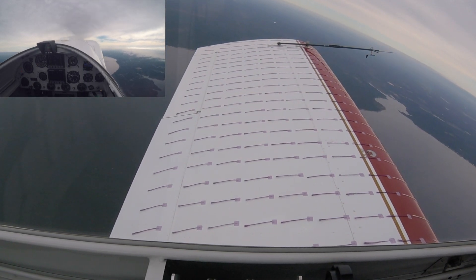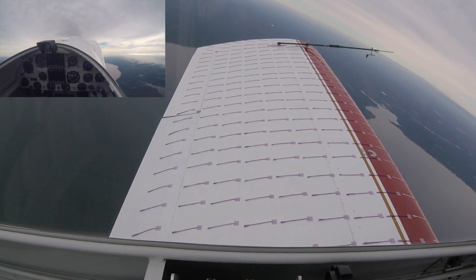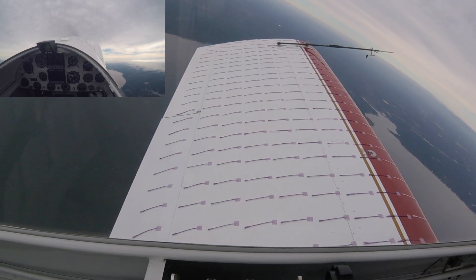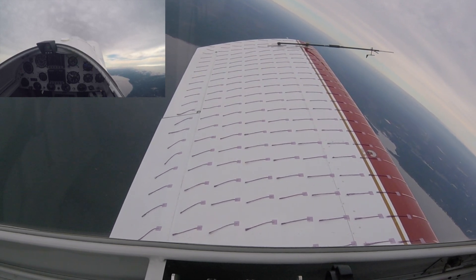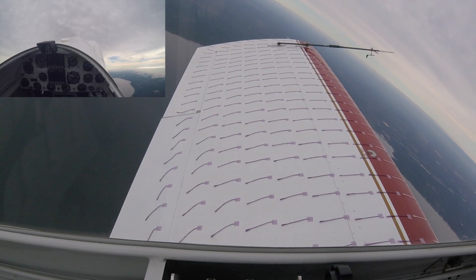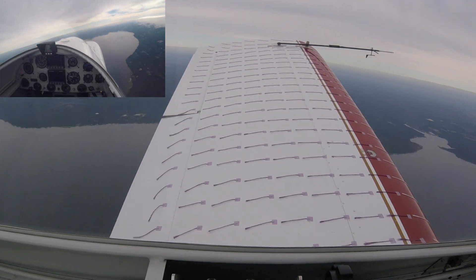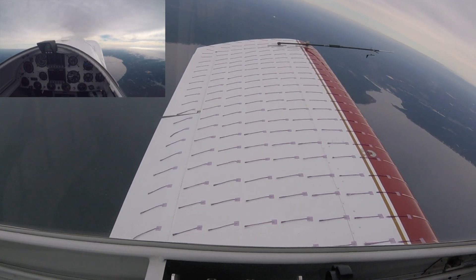On speed condition, we got good attachments. So leave the power up and we'll just bring the airplane back to a power-on stall. I got about 23 inches of manifold pressure set. Nose is up about 30, 35 degrees. And there's our breakdown — pretty good attachment outboard as we start to lose our longitudinal stability.